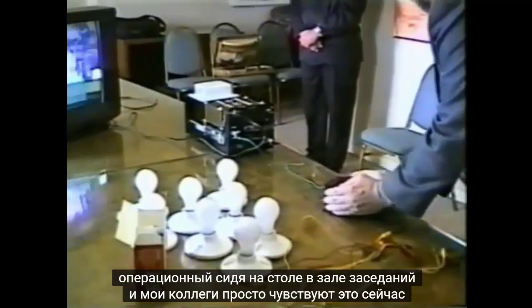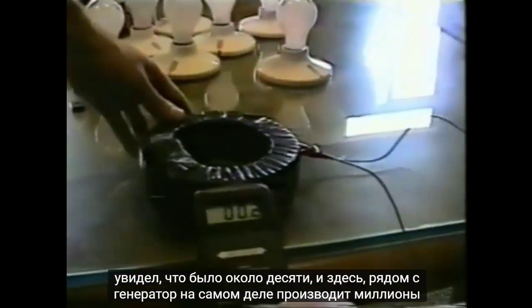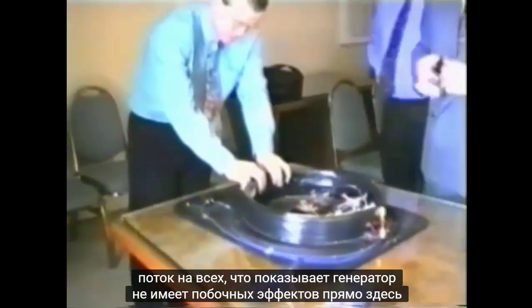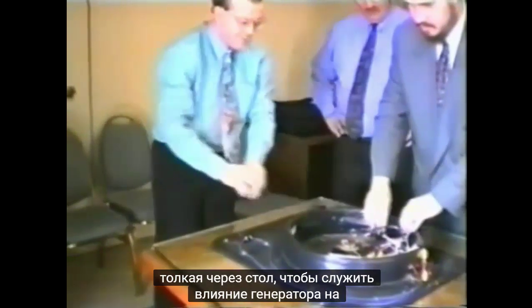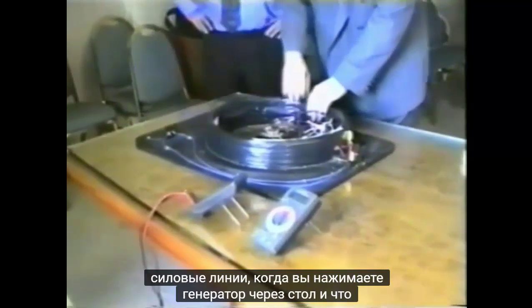My colleagues are feeling it in operation. We move to another phase of the demonstration where we're testing the EMF — the television set reads about 10, but near the generator it actually produces no EMF flux at all, showing the generator has no side effects. We're also showing my colleague pushing it across the table to demonstrate the washboard effect on the smooth glass top, because you're actually breaking the gravitational lines of force as you push the generator across the table.